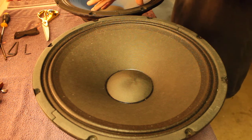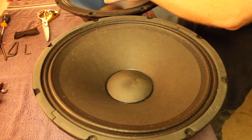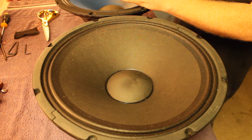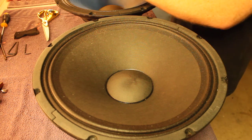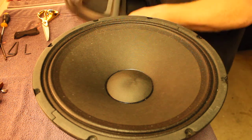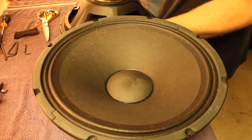That scraping is the voice coil former — the cylinder that the wire is wound on — it's distorted, probably from too much heat. The amp it was running on says 300 watts RMS output on the back.